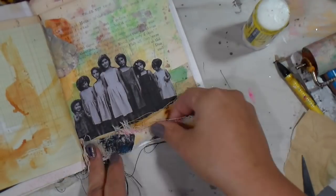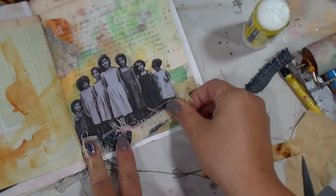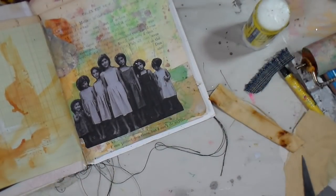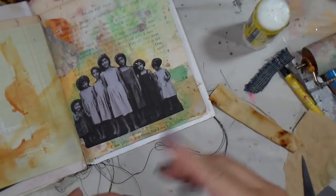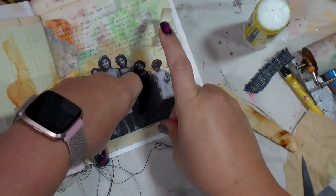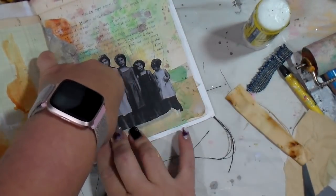I had some rusty fabric — a rusty tablecloth that I rusted myself. I show a lot of that on my Instagram stories when I'm doing my rusting bits, because it's so hot and humid here that rusting is no problem. I had that little piece there on my desk so I tinkered with it.